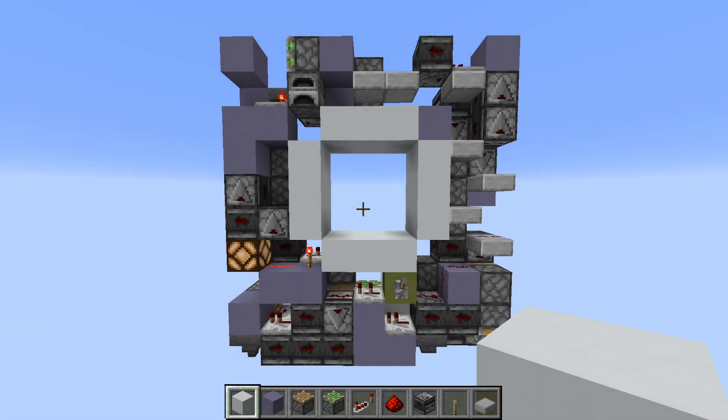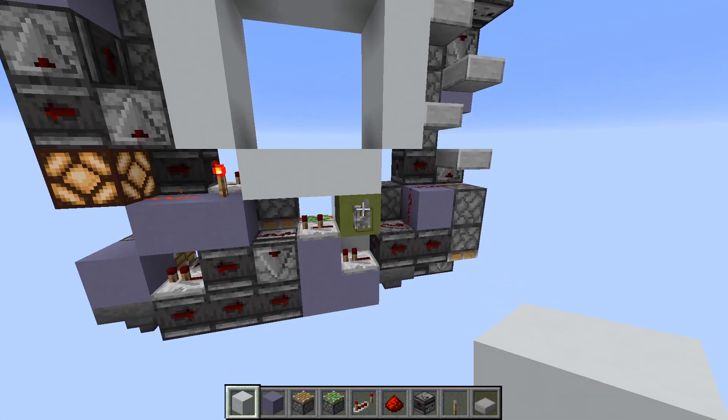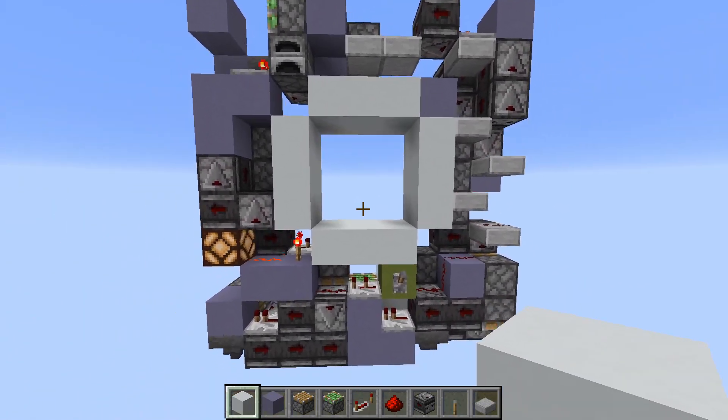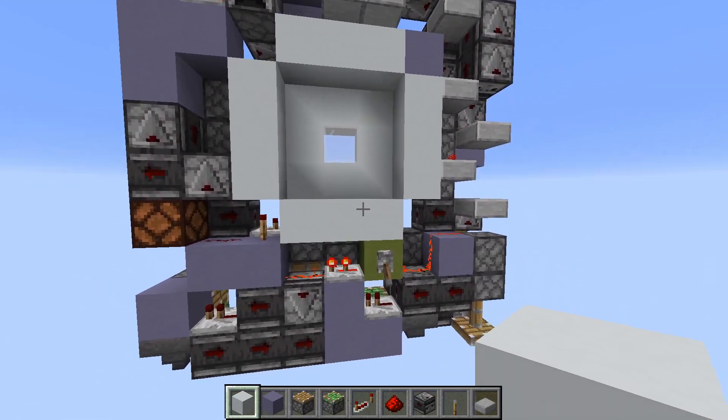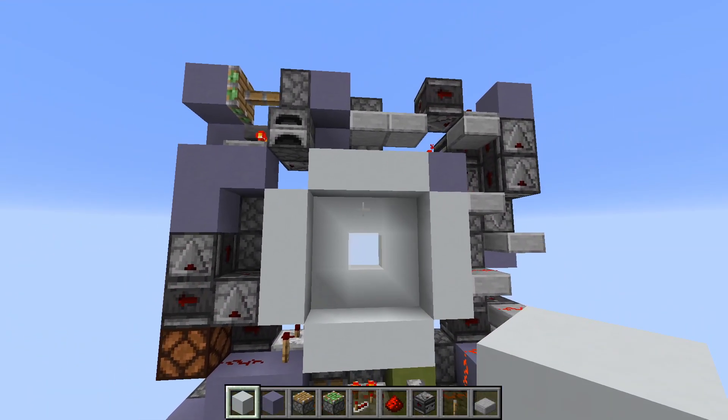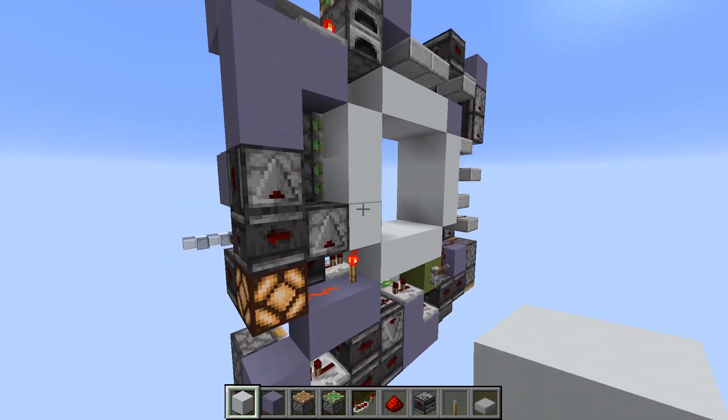Welcome back everyone! Today I have this 3x3 glass sensor door for you, which closes and opens like this. As you can see it's quite fast, has a really nice animation because it's synchronized, and it's also pretty small at only 180 blocks, so it's just 2 blocks deep.